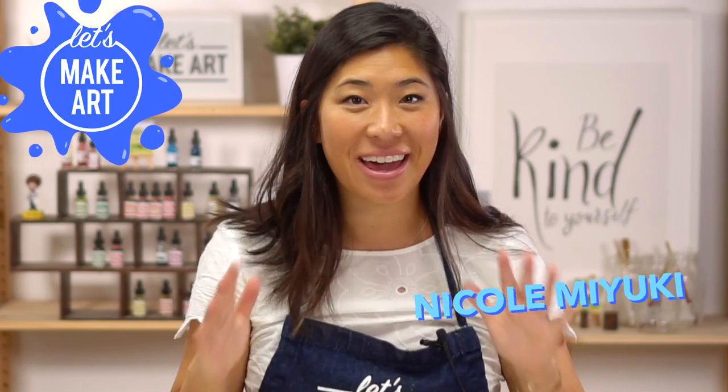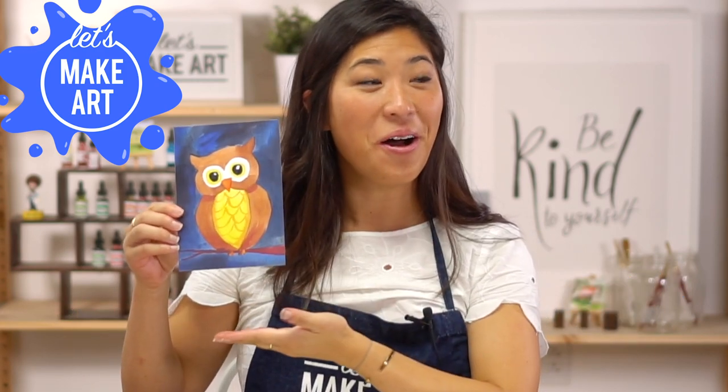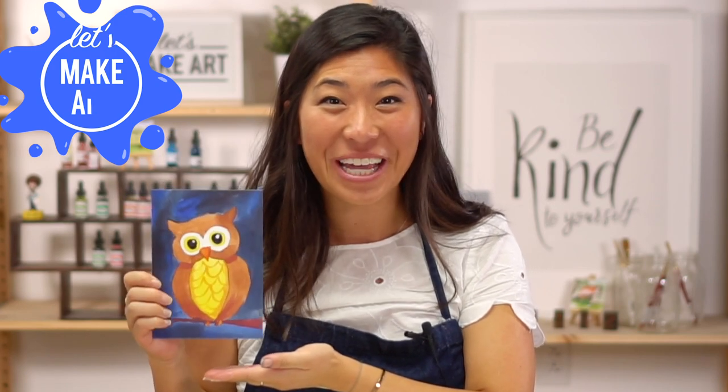Hi kids, my name is Nicole and this is Let's Make Art and you are here to paint with us again and today we are doing a night owl and I'm so excited to paint this with you. So let's get started.